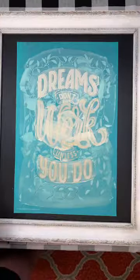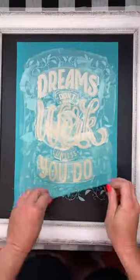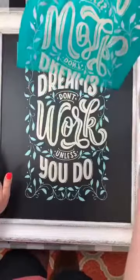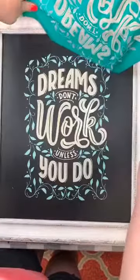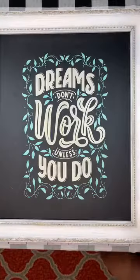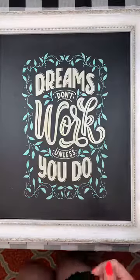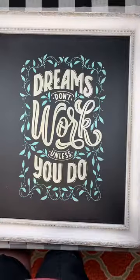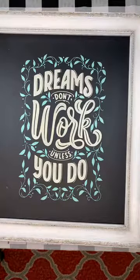Alright guys, let's see what we got! There we go. Let me just put my transfer aside. Okay, so what I see is just a tiny bit of bleed and I'm going to show you how to correct that.